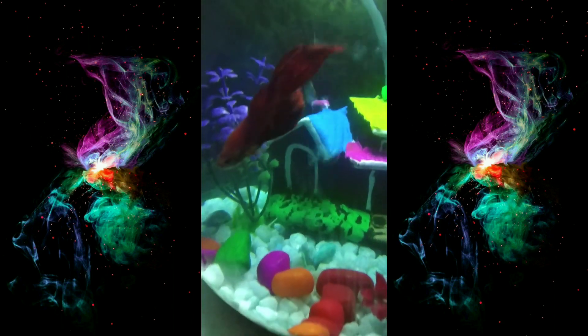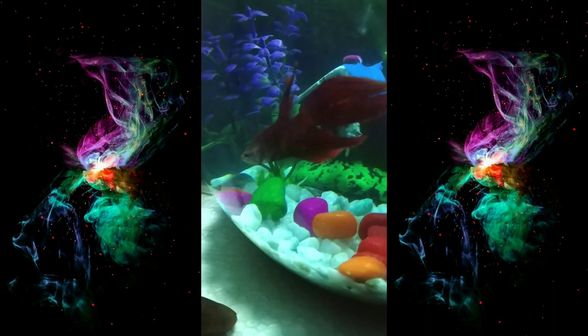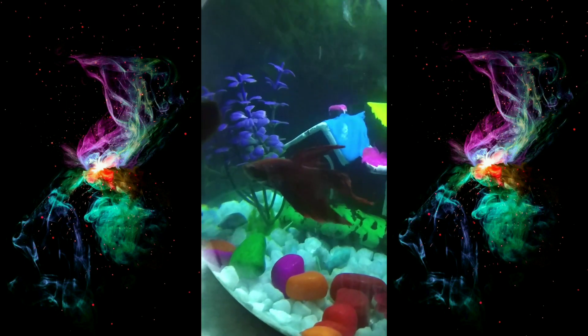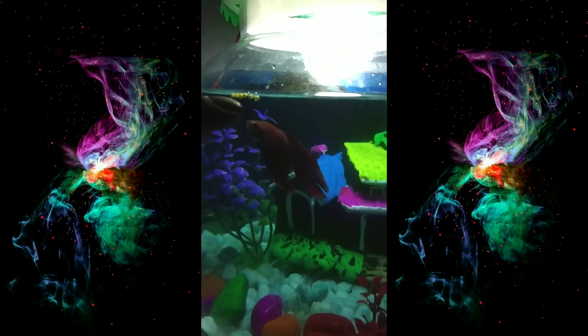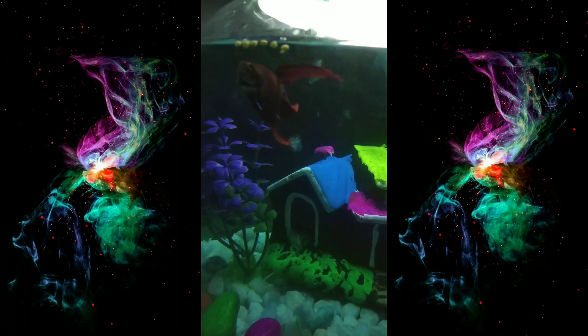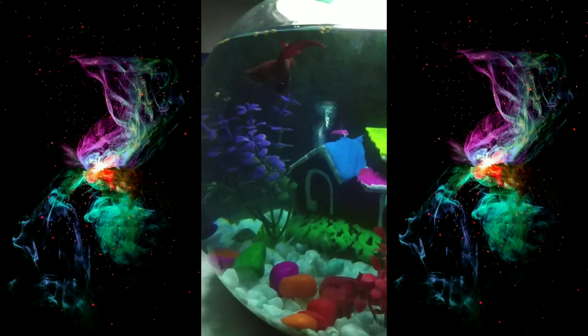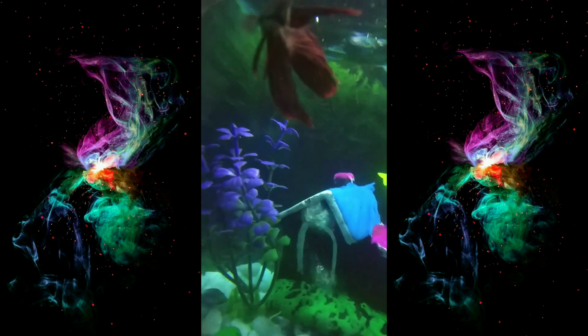Hey, what's up bro, how you doing? Wanna eat? Come over here, follow it — yeah! This is how you make them eat. These are dumb animals but they look so pretty.